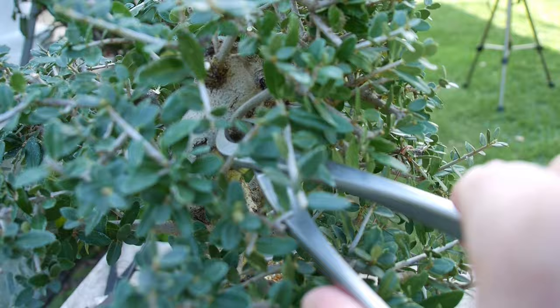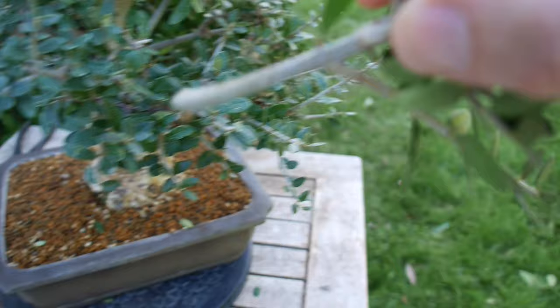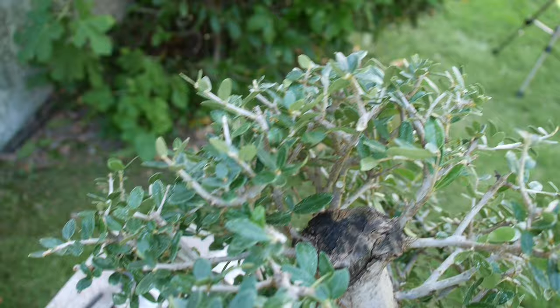One more thing before we get started. Regardless of the species that you're trying to root, there's a lot greater chance of successful rooting if you take the cutting in spring or summer. I have actually succeeded on evergreen broadleaf trees early winter in fact, but generally speaking there's much more chance of success in spring and summer.